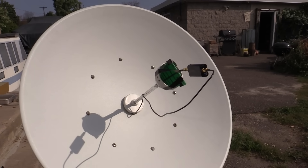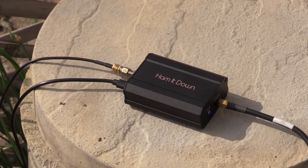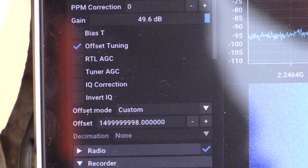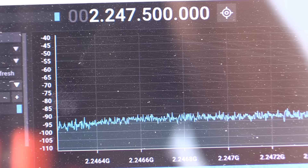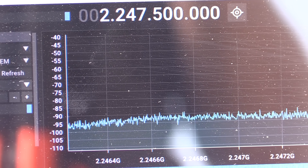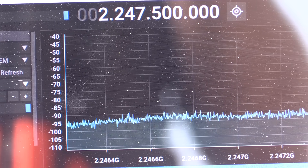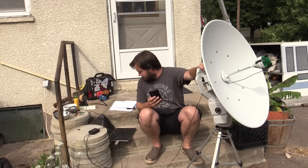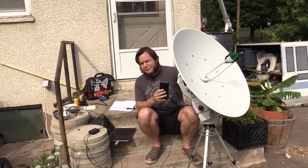As usual, our antenna element is positioned in the dish in an extremely professional manner with all kinds of duct tape. We've got our down converter connected, and we're using offset tuning to account for the local oscillator in that down converter, tuned into what I think is an upcoming S-band satellite frequency. Let's see if we get anything. I think I might be getting a little bit of signal from Meta B, but it's very faint.